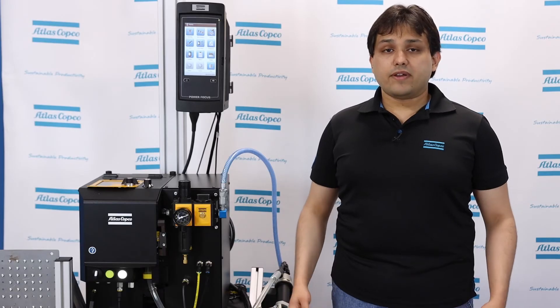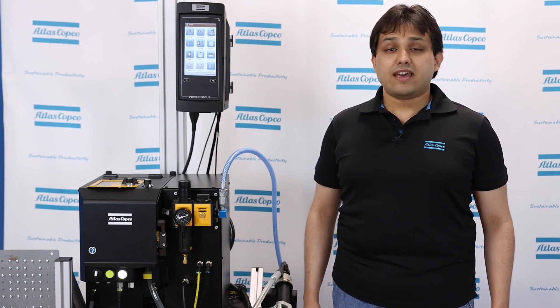That's it for this overview of the Atlas Copco Screw Feeding System. If you have any questions, please contact your Atlas Copco representative. Thanks for watching.